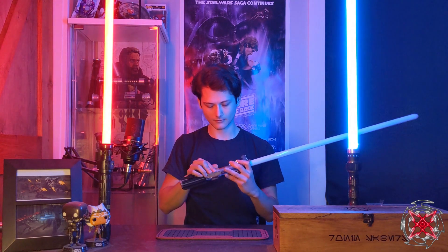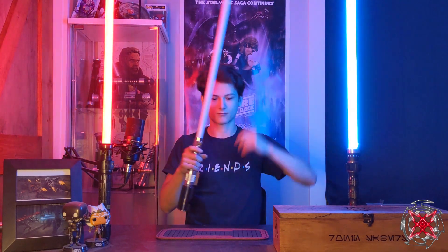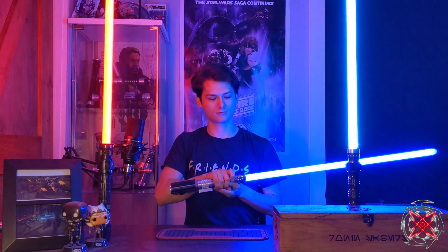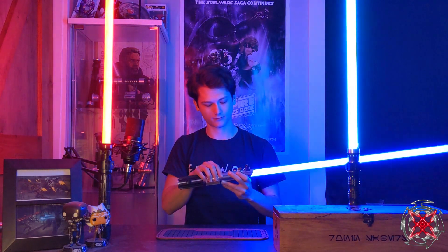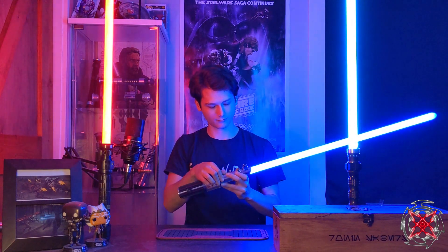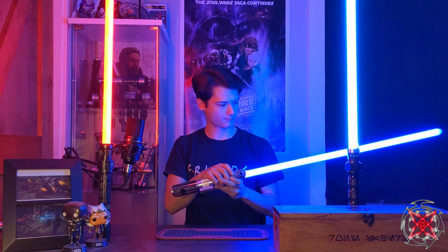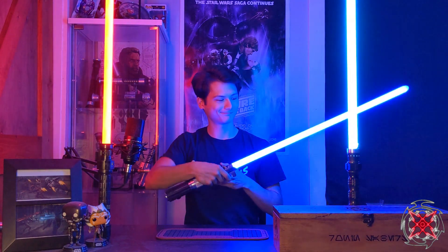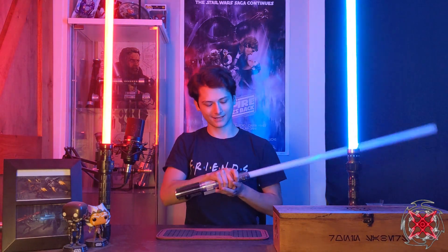Anakin has turned to the dark side. This is the Bold One by K-Sith — this is like an Anakin-turned-Order 66 version. Very sad.